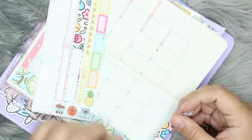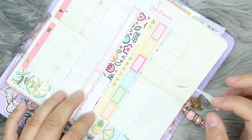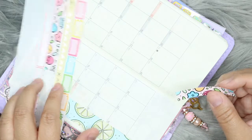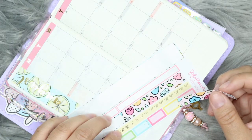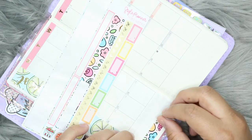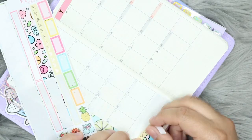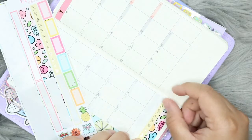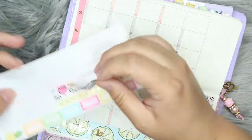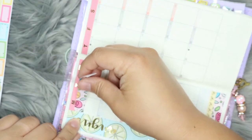I think I'm going to use this down here. I tend to actually use this spot. I think I'm going to use two down here. I'll maybe put some decoration or something here. And then I think I'm actually going to use two up here, because I have the dates from the past month up here that I don't need.